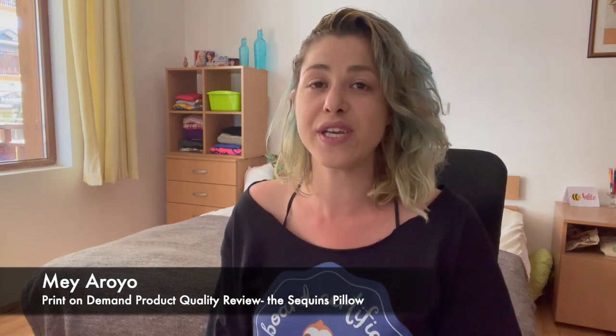Today's video is another product review from a new Chinese supplier. A couple or three weeks ago I was really looking into the sequins pillow concept. It's basically a sequins pillow that on one side is one color — like blue, red, white, black, or silver — but when you push the sequins away it reveals a photo.